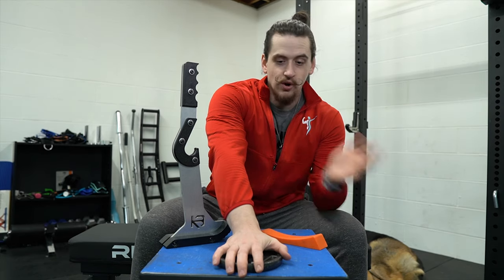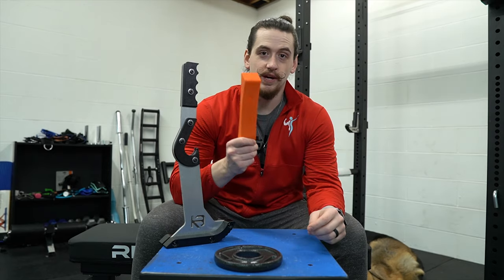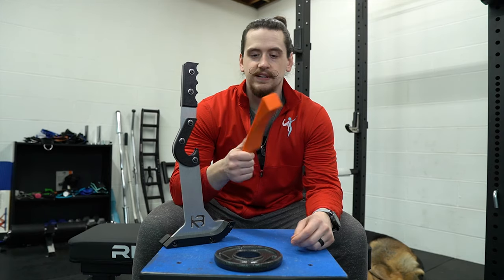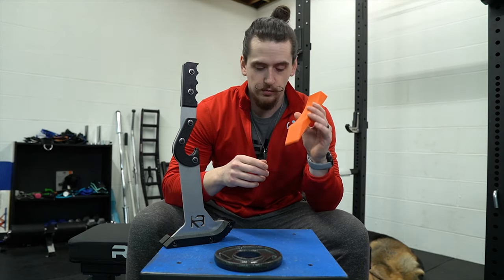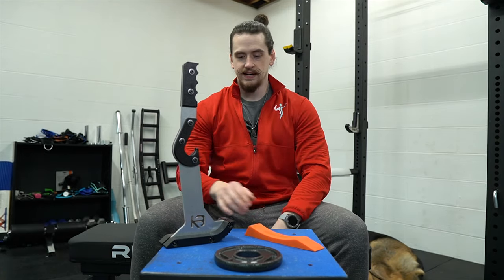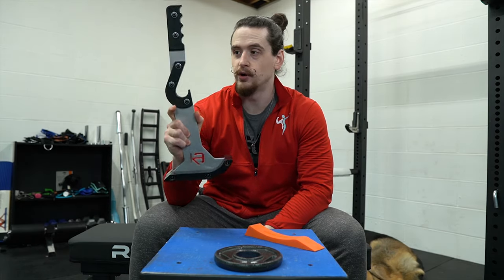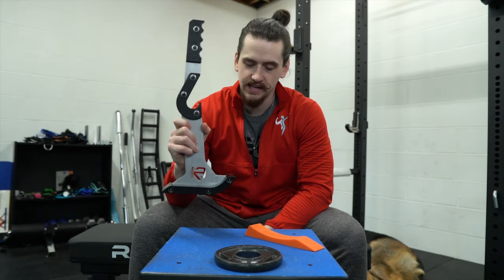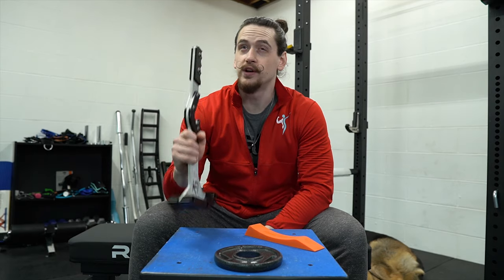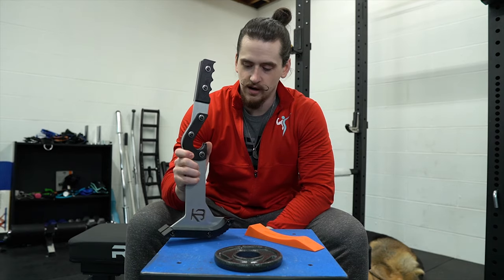Getting into price: the two-and-a-half pound plate is free since you already have the weights or the gym has them. The dead wedge is very affordable at $13.99 at the time of recording. The most expensive option is the Clevabilt Genesis Jack 2.0 at $99.99 plus shipping — mine came out to about $117 with shipping — so definitely the most expensive of the three options.